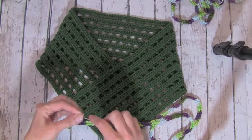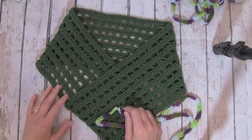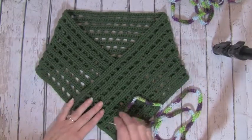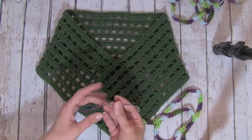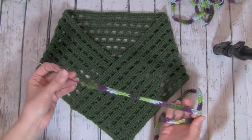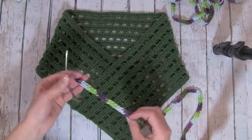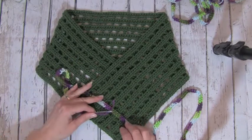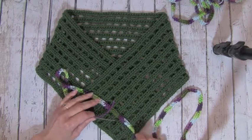I actually wove in the ends — there are only two if you didn't have a cut in the middle of your cowl. I went ahead and wove those in prior to starting this part of the project; I find it a little easier if I can get those out of the way. However, I did leave the ends on both ends of the strands, not only so that it's easier to weave in with the needle, but also so that when I go to weave in those ends, I will be tacking them down into the cowl and sewing the end in, which will keep this in place down the road.